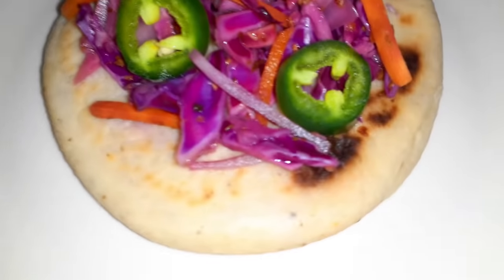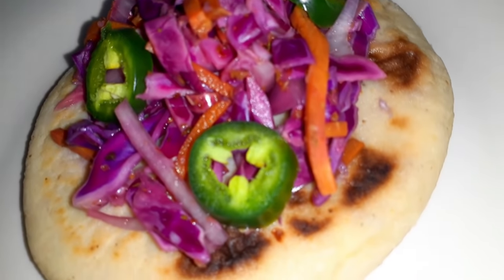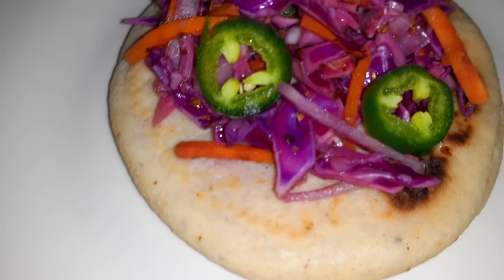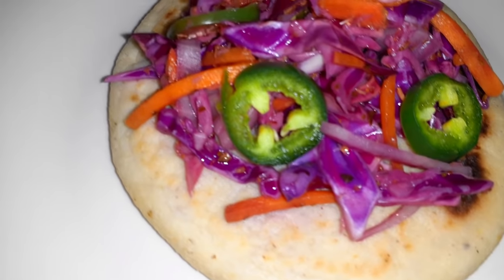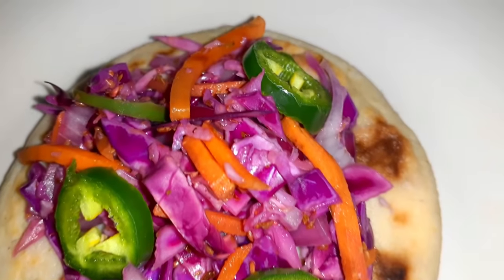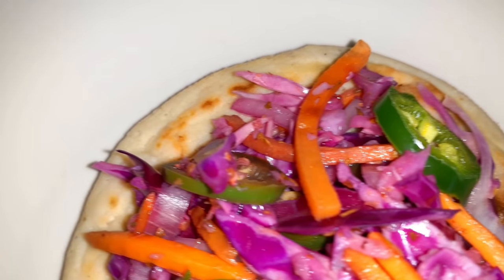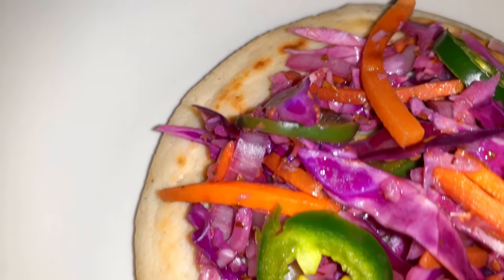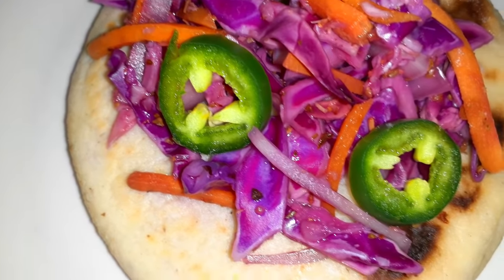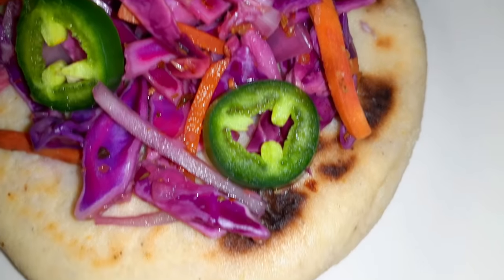Here I have it on a pupusa, but you can put it on tacos, your game day nachos, enchiladas, burritos, soups, or even on your bratwurst, hot dogs, or burgers. It's so versatile yet so delicious. So anything that you might want to eat with a sauerkraut or a coleslaw, chances are cortido is going to be a delicious substitute.